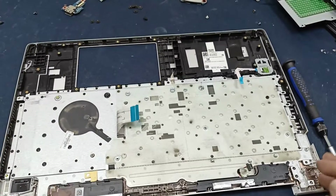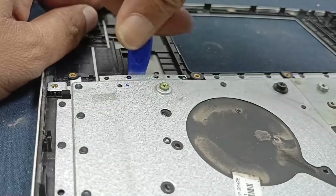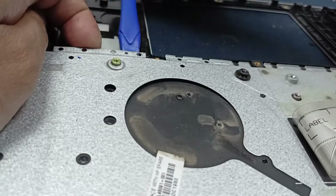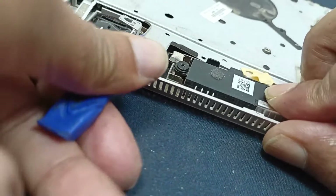The motherboard is open. Now I will open this LTE modem part from here. This is a little bit hard, but it's okay.